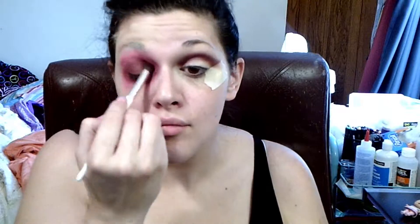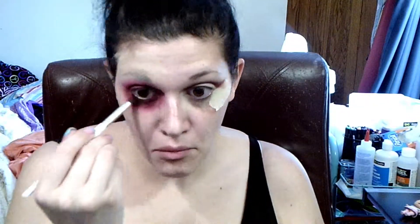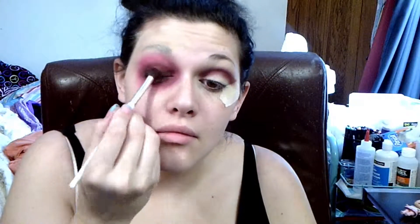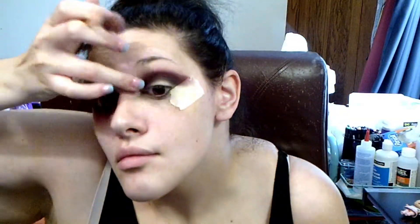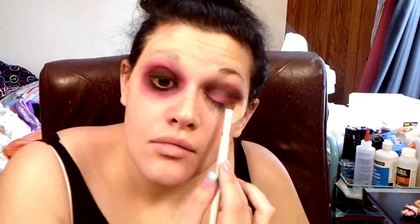Then I'm taking that dark red shadow, Realistic, and putting that all around the eye — on my right eye. Then I'm taking a black and putting that closest to the eyeball on my right eye. I do put a little bit of this in the crease of my left as well. And now I'm putting some of that bright pink shadow on my left lid, not my right.